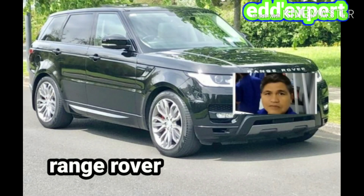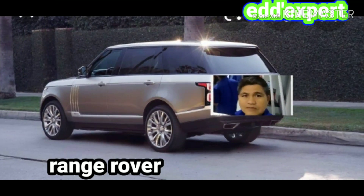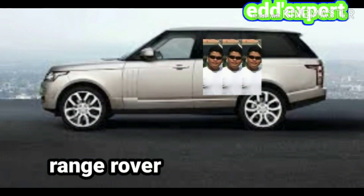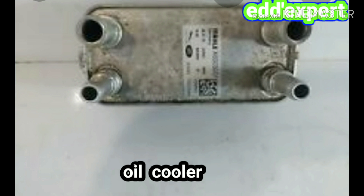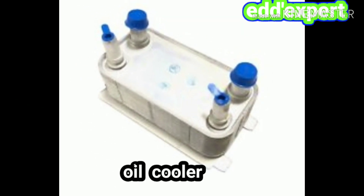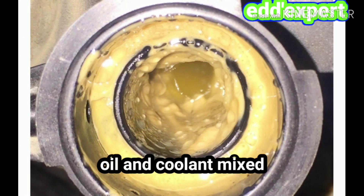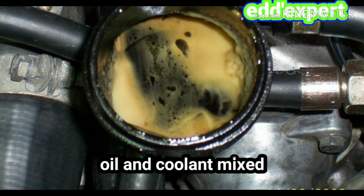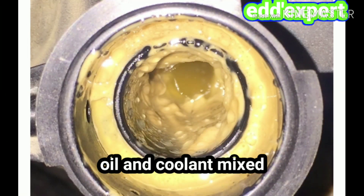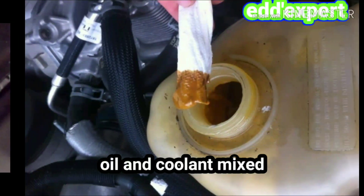I will show you why the engine coolant and engine oil mix. Nowadays, most engines have an engine oil cooler. This is a European car, a Range Rover, and it always has a problem with the engine oil cooler. You will see the color of the engine coolant and engine oil — it was milky. Some are lighter in color and some are dark in color.